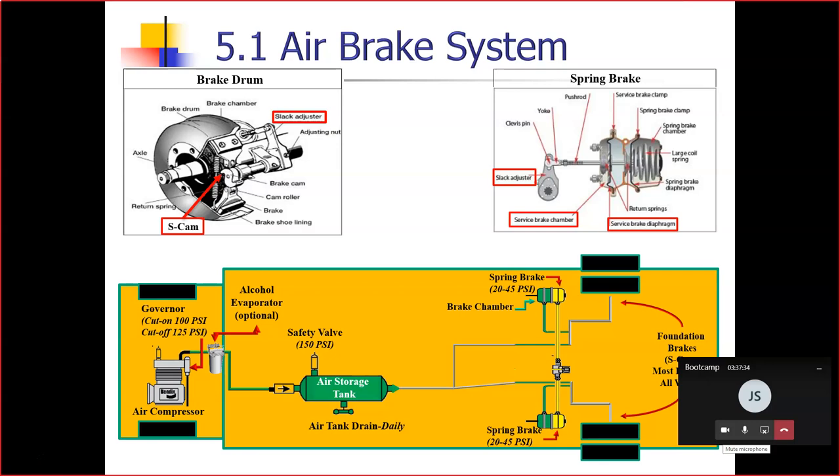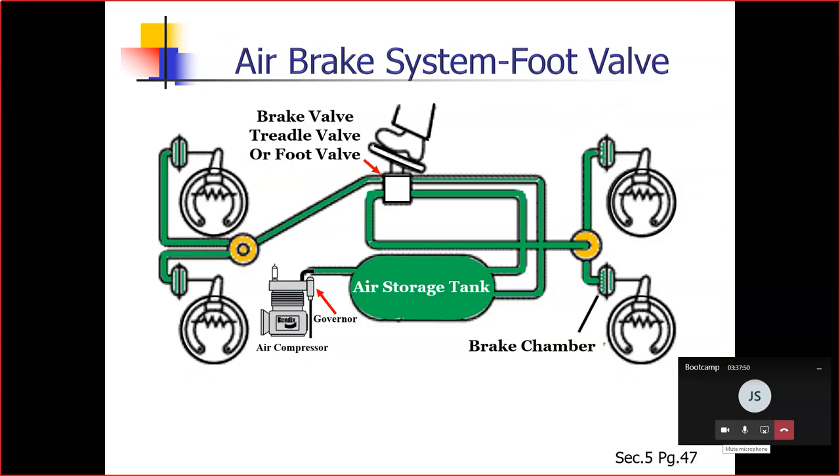Section 5.1.7 — the brake pedal. You put on the brakes by pushing down on the brake pedal. It is also called a foot valve or the treadle. That will definitely be a test question — it will reference the brake pedal but say treadle or foot. Make sure you understand that brake, foot, and treadle refer to the same thing — the brake pedal. Pushing the pedal down harder applies more air pressure.